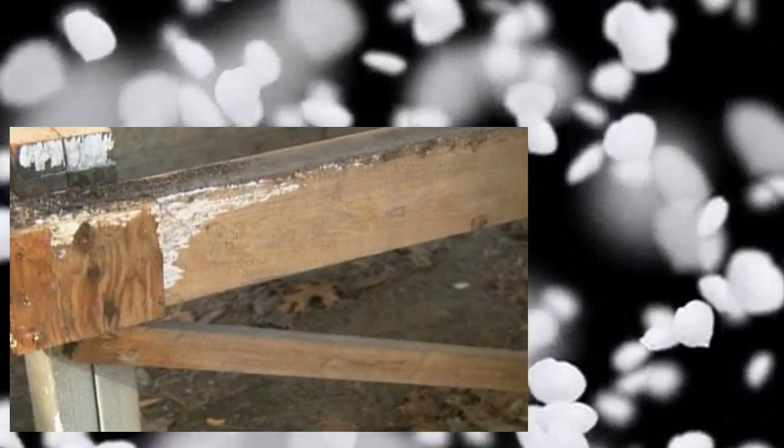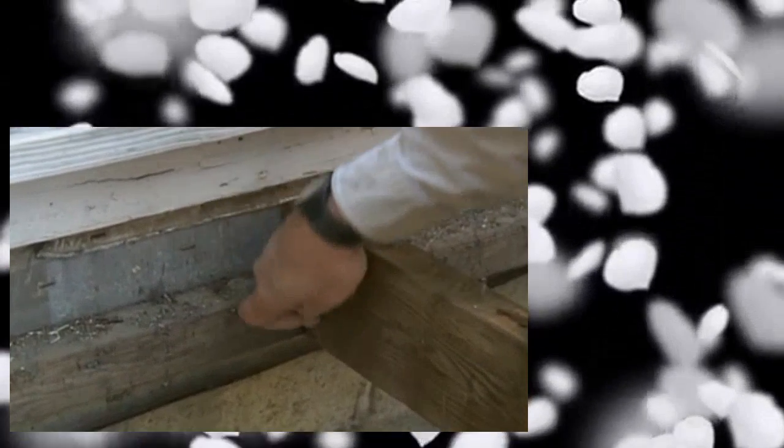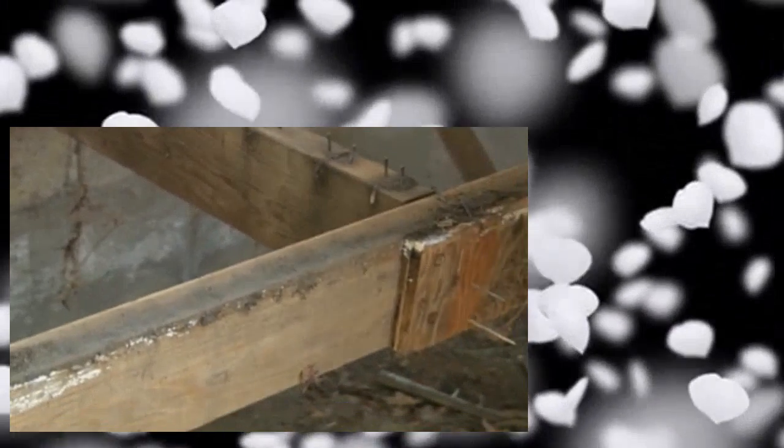Take the bar and use this end like that — put it right in here and pry right up. Now let me show you what we have here, Molly. We actually have a ledger that is nailed to the sole of the house, and the joists are actually notched around the ledger supporting them. Next thing I want to do is remove this rim joist so we can work the joists back and forth, breaking them away from the house.